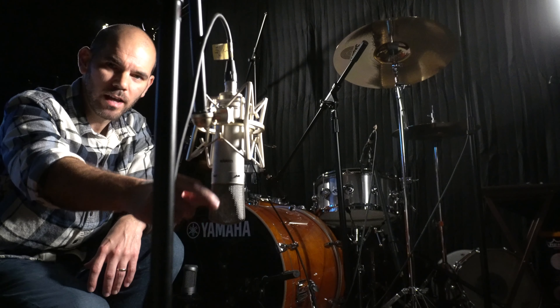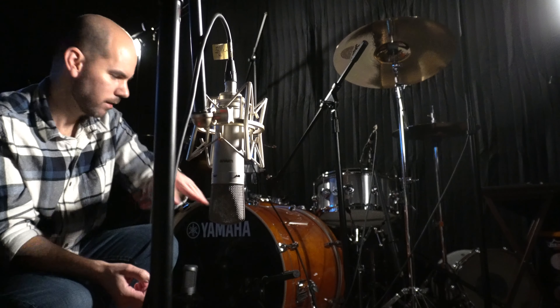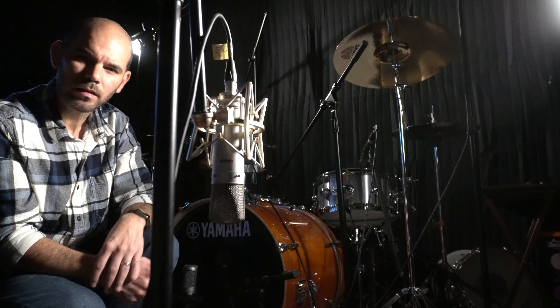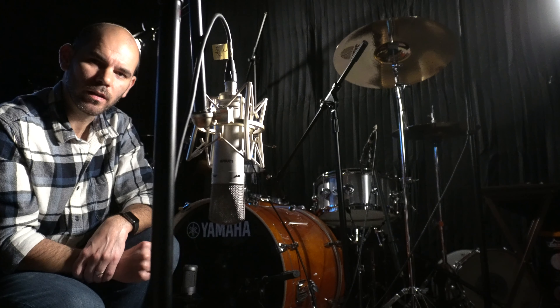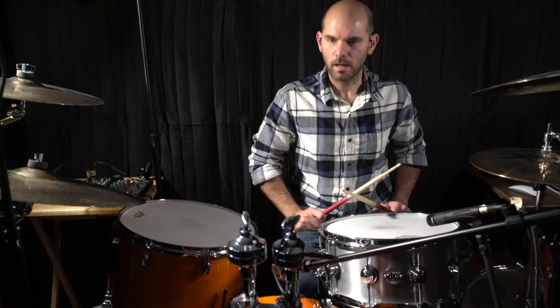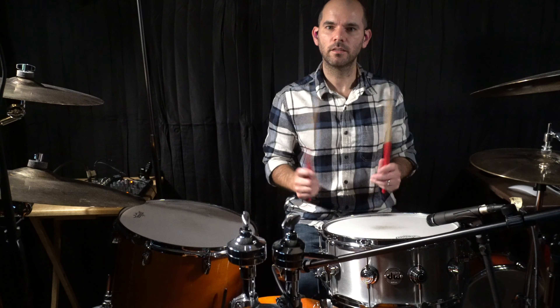Last but not least, I have a Warm Audio classic condenser mic, pointing kind of towards the kick and the snare to get a blend of both. It sounds really good — I'll show it to you in the mix episode.